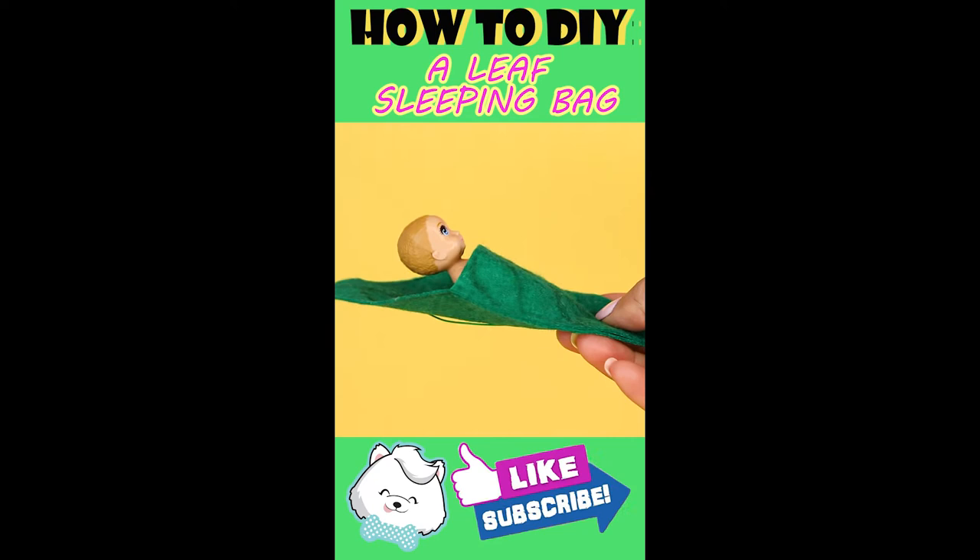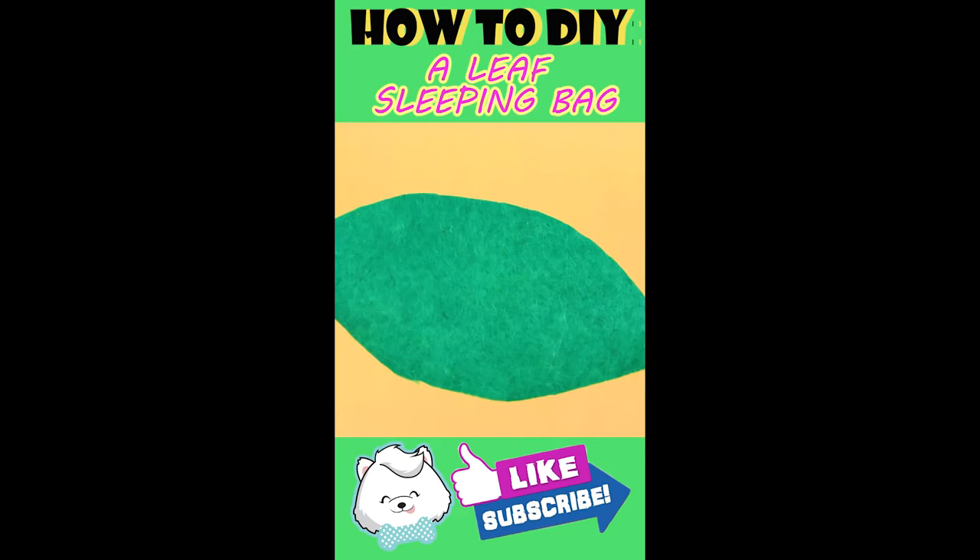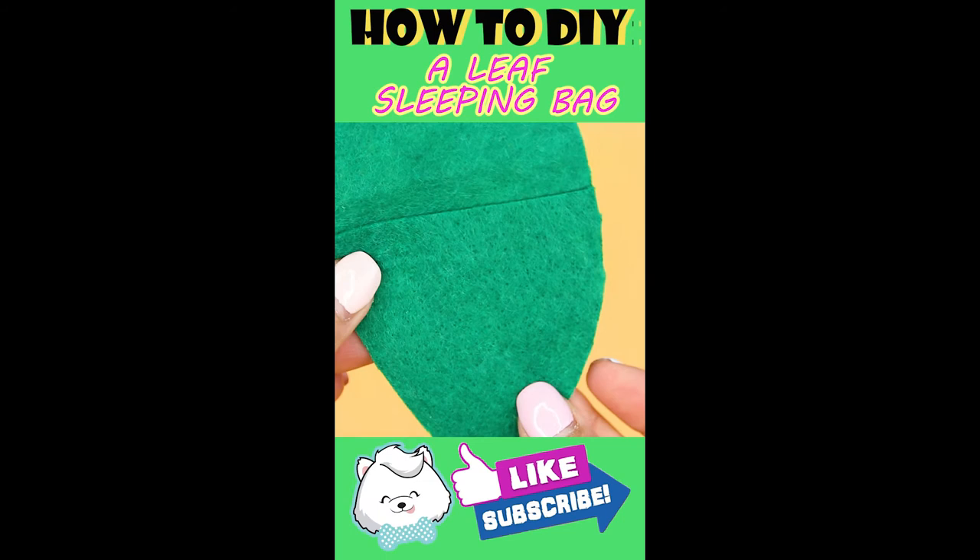To make this, using felt fabric, cut out a leaf. Then cut out half a leaf as well. Glue gun the two together, leaving a hole in the middle. Using green markers, draw on some texture on the leaf.